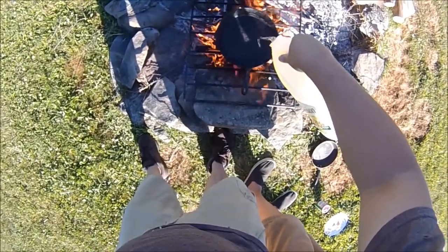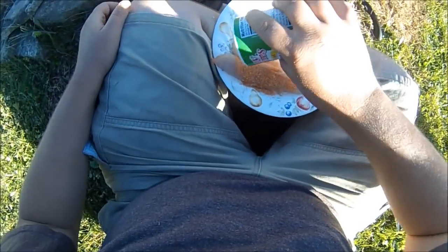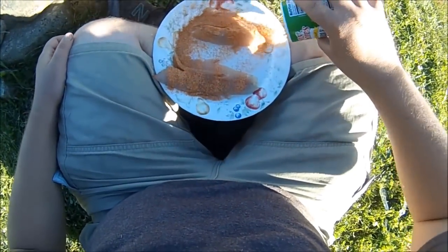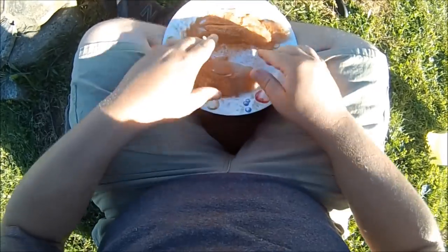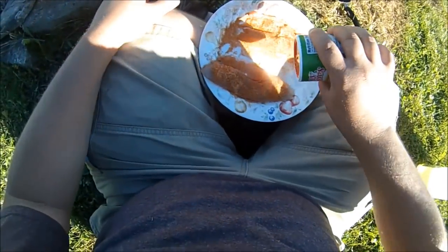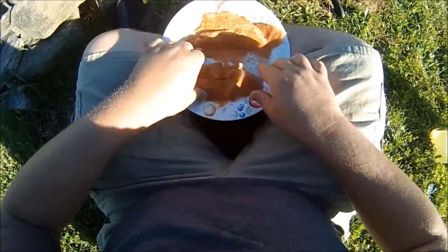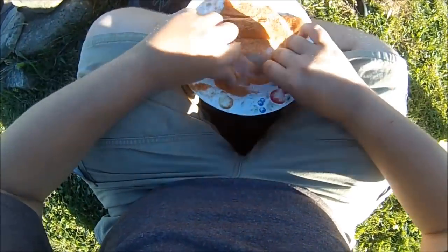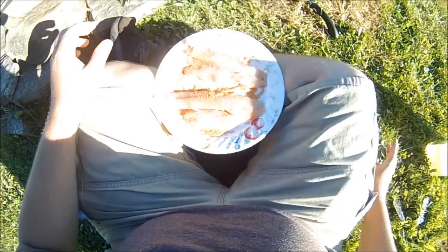Add some oil, just enough to cover the bottom. Time for the seasoning — smush it in, work it in both sides. These fillets generously, another coat here. Okay, flip them now. Do the other side.